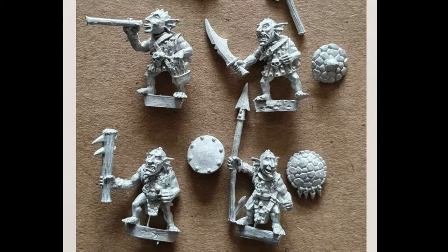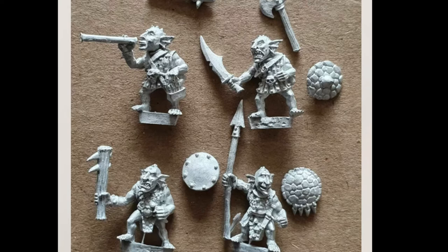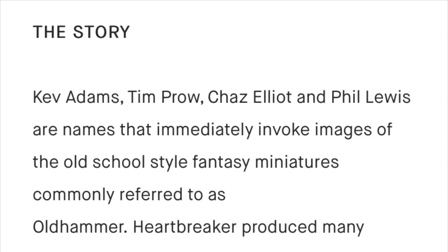These are some sea goblins he sculpted for 4A Miniatures — you can get them at the moment on eBay. And honestly, they really float my boat and I couldn't imagine ever getting them. Or could I? Shiny. But no, let's focus.